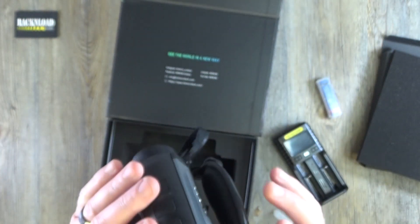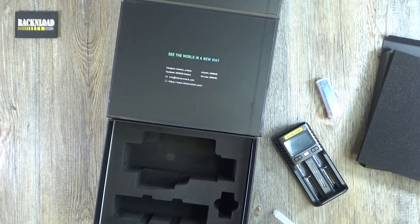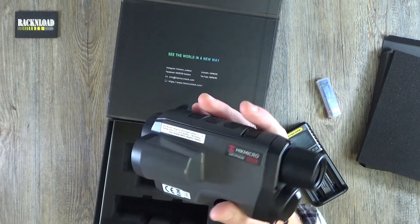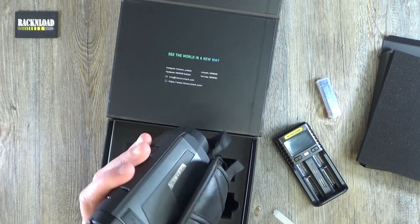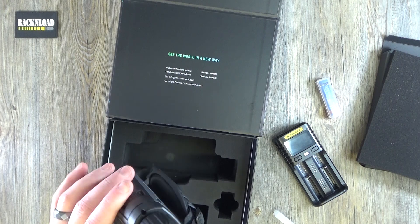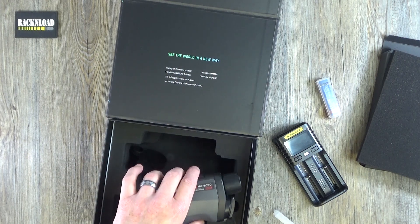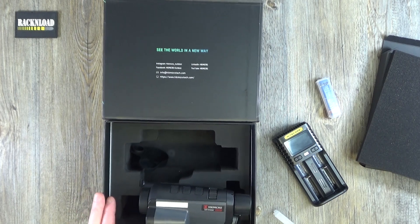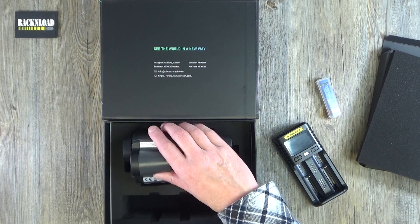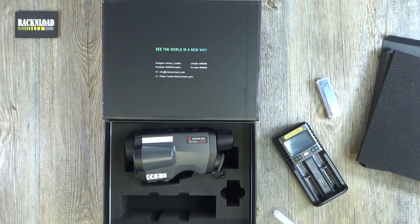You'll have to sort of play with it and scroll through the menus, but yeah, pretty nice bit of kit. I'm going to have to go out in the dark and play with this thing. Anyway guys, that is it — just a bit of an out-of-box closer look at the new Hikmicro Griffin. A very tasty bit of kit, I'm pretty impressed with it. Initial first impressions — very nice. Thanks for watching guys, that is Rack and Load, see ya!